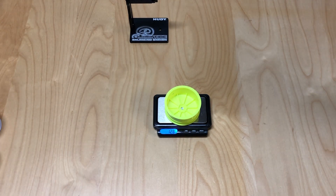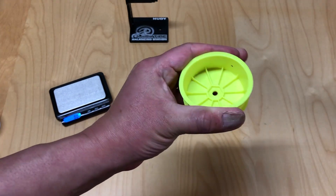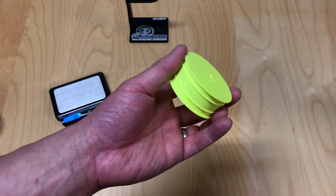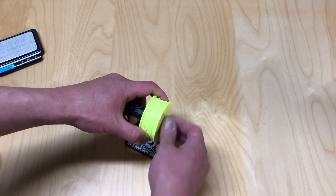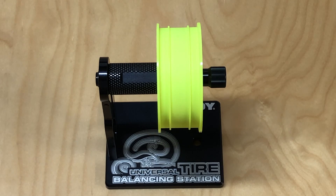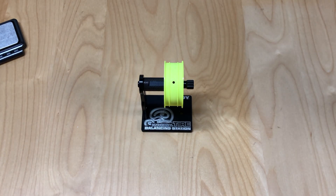The Raw Speed wheel comes in at 12.8 grams — fairly light, similar to the Associated wheel. There's a bit of flex, definitely not as stiff as the TLR wheel. TLR uses a Stifazel material in their new wheels, which seems to give them a little bit better stability and precision. On the spin test, very smooth and very true — just a tiny bit of wobble — it spins very clean. Lighter than the TLR wheel, spins a little more true, but definitely not as stiff.